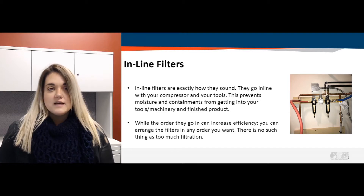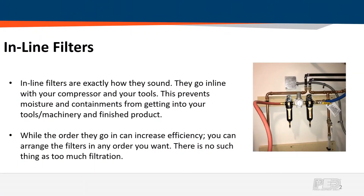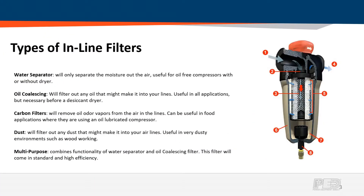That leads me right into in-line filters. They are exactly how they sound — they go in line with your compressor and your tools, and help prevent moisture and other contaminants getting into those tools, machinery, and finished product. While the order of the filtration can increase the efficiency and cleanliness of the air, you can arrange the filters in basically any order. There really is no such thing as having too much filtration — the more filtration you have, the cleaner air you're going to have.